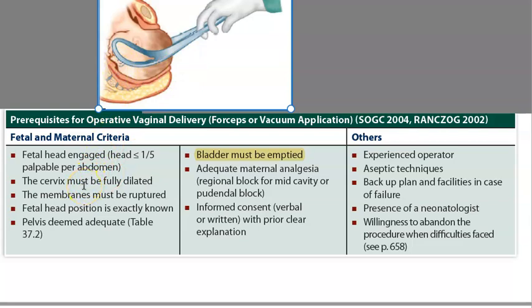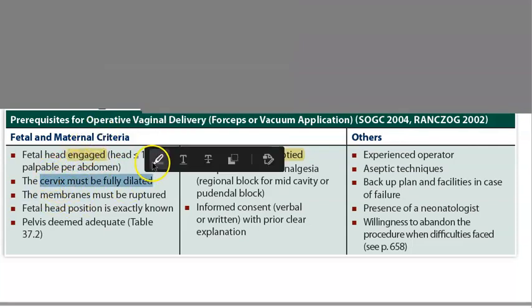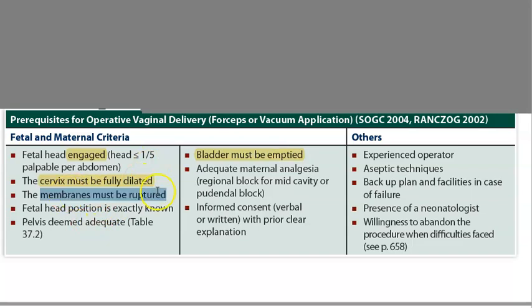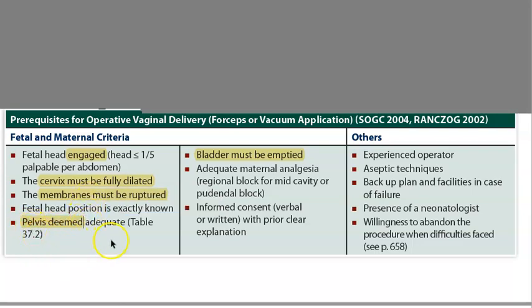To do this assisted or operative vaginal delivery, you should know that the fetal head should have engaged, the cervix must be dilated, you should have done an episiotomy, the membranes should have ruptured, you should know where the fetal head exactly is, the pelvis should be adequate, there should be no cephalopelvic disproportion, and the bladder should be empty.